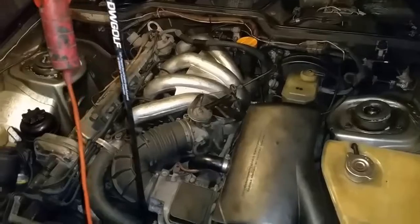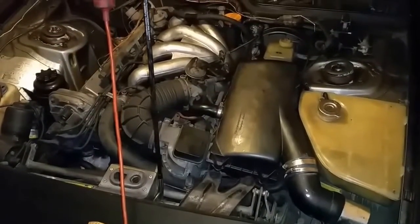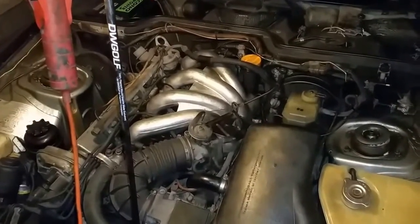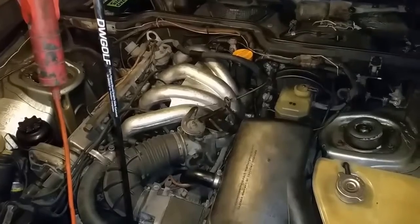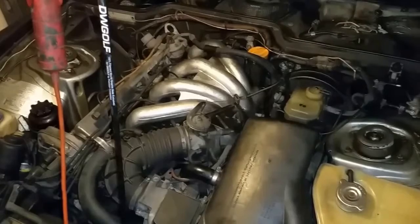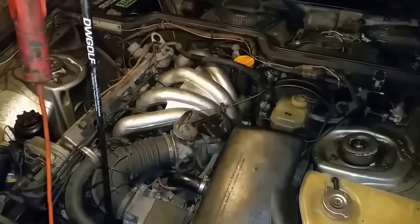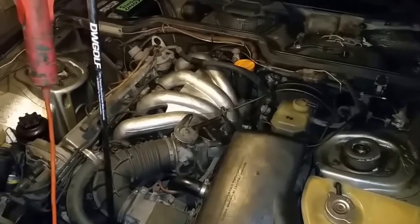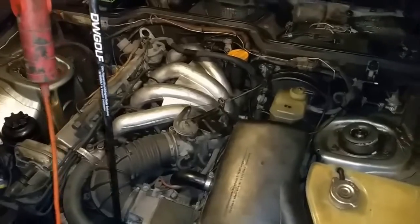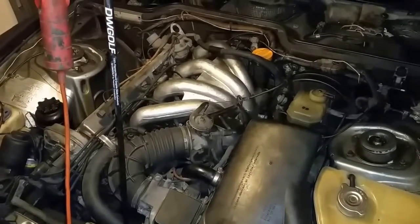I've been in this engine a lot showing you pictures and doing this work, but it's really important because my vacuums weren't set up correctly. As a result, I was dealing with some poor engine performance and a lot of fumes. I couldn't even have the garage door halfway up with the car running — my eyes were getting really bad. I haven't noticed that since I corrected it.